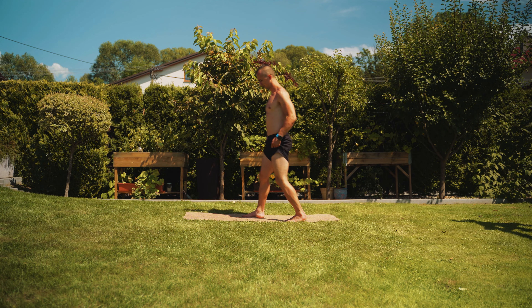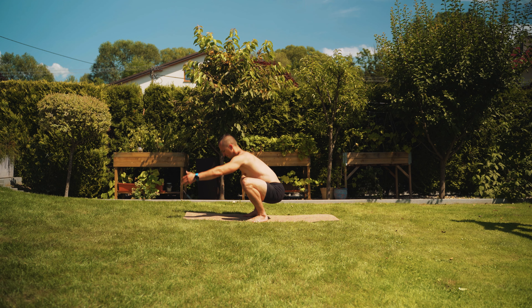Good morning, good morning, good morning! I hope you are ready, because we are going to be with our next morning session.